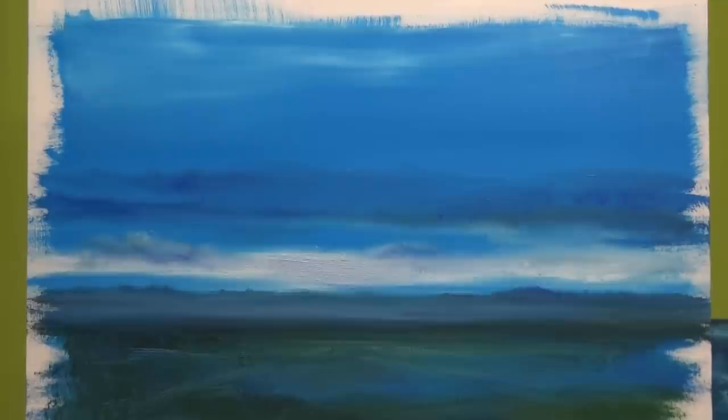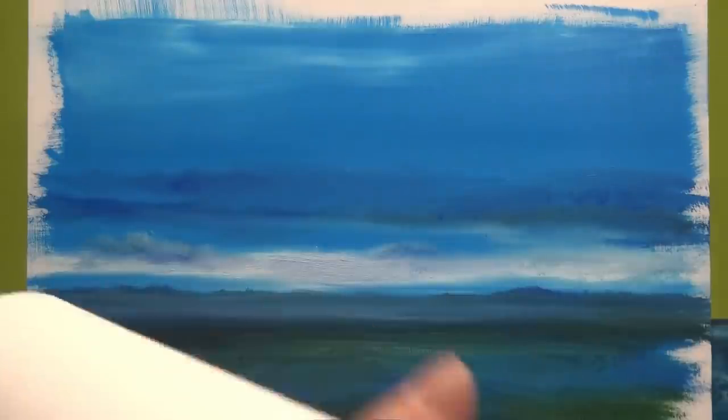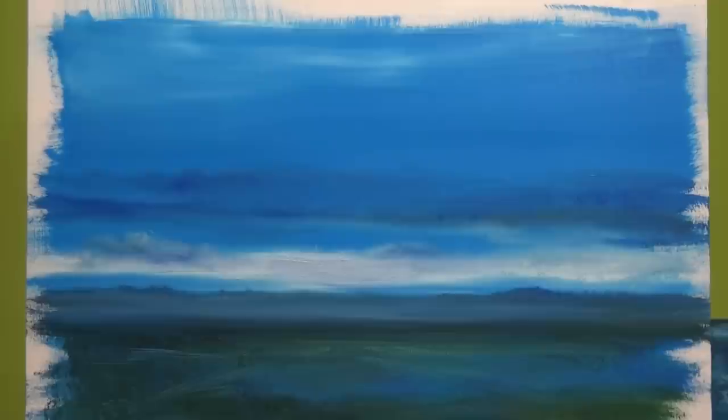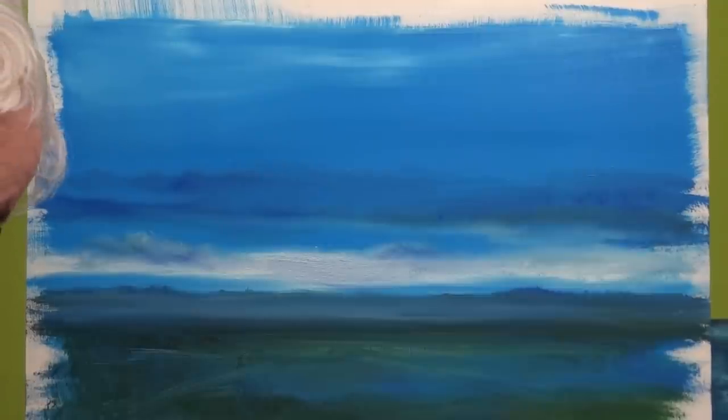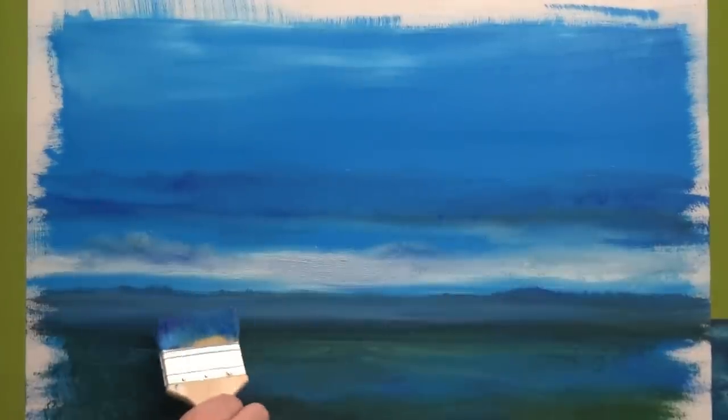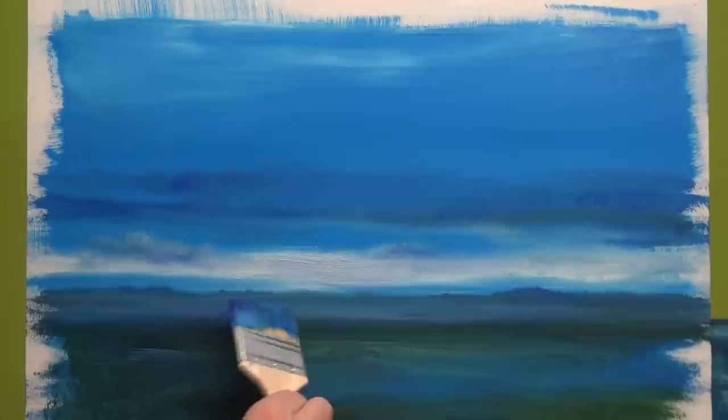We've turned it into another painting — you could either leave it like that if you want to, but I particularly don't want to at the moment. So I'm going to just recreate some of what you missed — still trying to get paint off my hands. I'm going to take some of this ultramarine blue and start putting in some shapes.